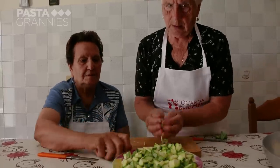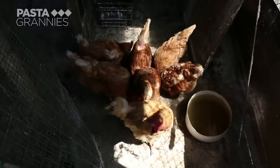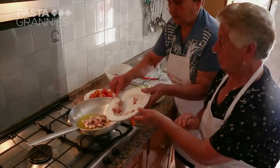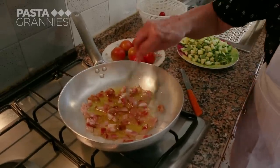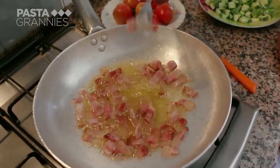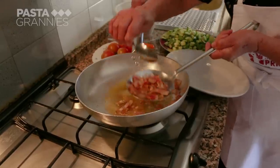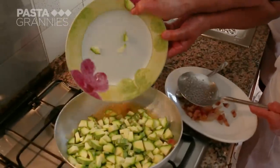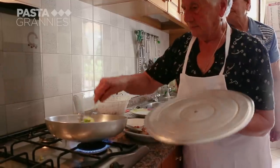Nothing is wasted — the stalks and bits of leftover dough are given to their hens. This is guanciale, a type of pancetta made from pig's cheeks, diced so each piece has a little bit of meat. They fry it in the pan to release the fat, then scoop it out before it overcooks. The zucchini is then fried in the fat, with a ladle of water added and a lid placed on top so they steam a bit.